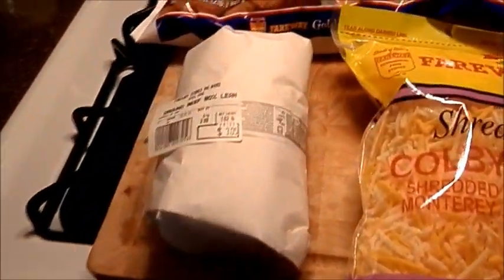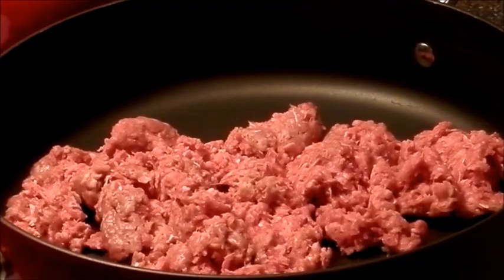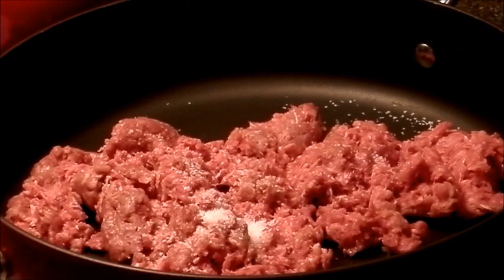First thing I'm going to do is brown up the ground beef and then we'll get started. I'm going to season this with salt and pepper and cook this until it's just brown, then we will go on to the next step.